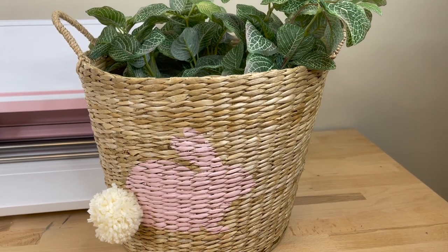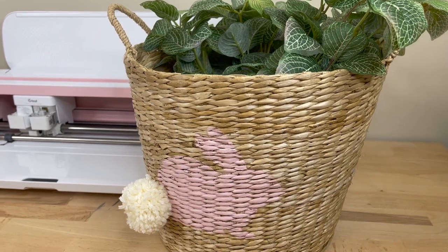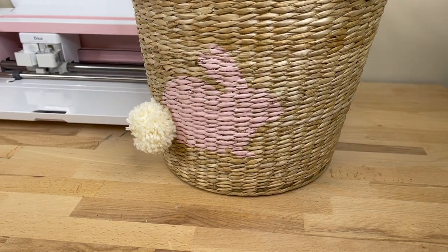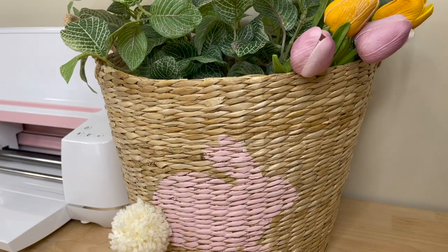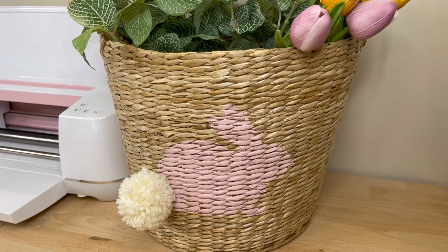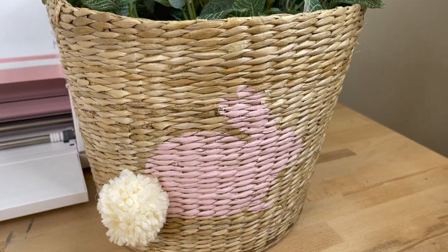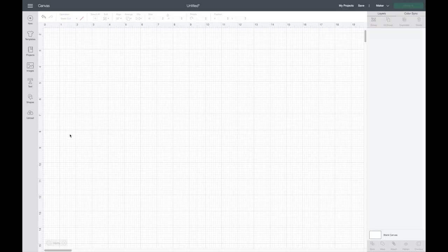Welcome back to my channel. In this video I'm sharing how I made a stencil on a basket. I thought it would be cute for a kid's Easter basket, but actually thought it would be really cute as decor in my house. I hope you enjoy this video — if you do, give it a thumbs up. If you are new, I would love it if you subscribed. Let's get into the video.